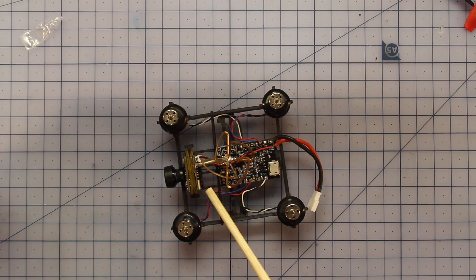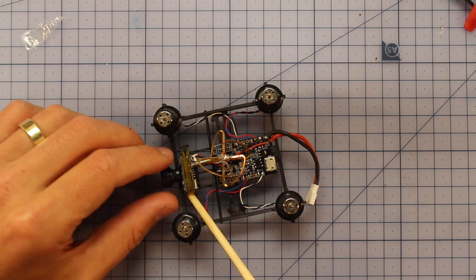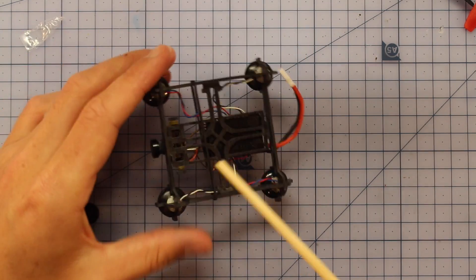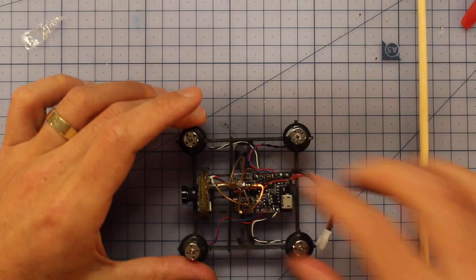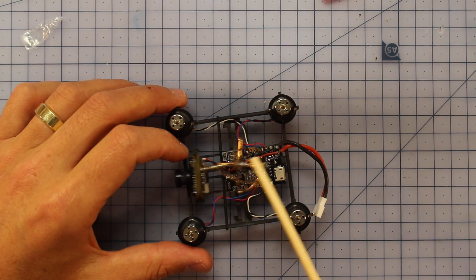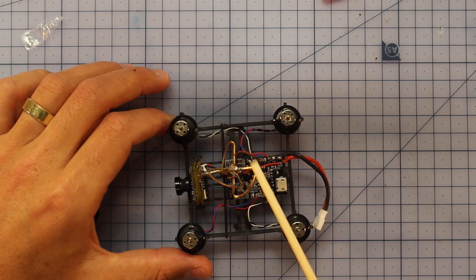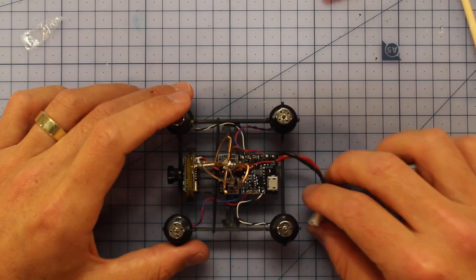Towards the front there's a 40 channel 25 milliwatt VTX, which is pretty much perfect for flying around indoors. It's worth noting it's held on by just one rubber band through little cutout sections on the frame - that's actually a good thing because in a crash you want it to have a little give so it can move around rather than putting all the force directly on the solder joint where the VTX is connected.